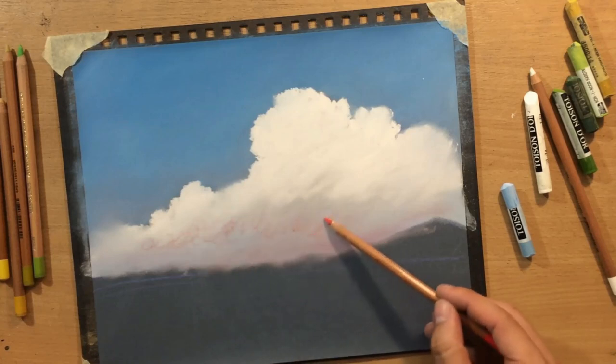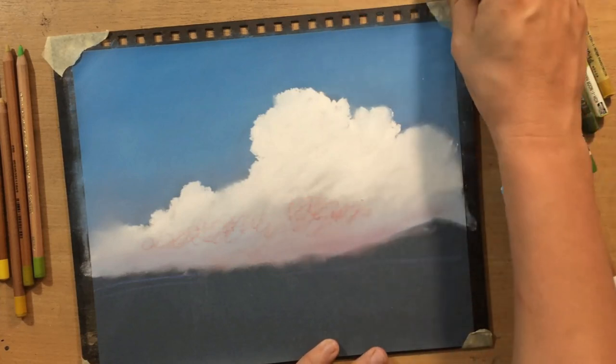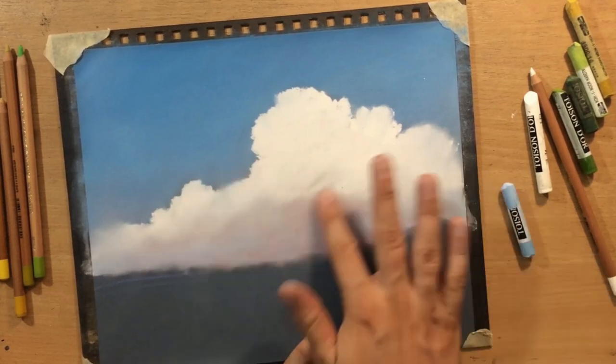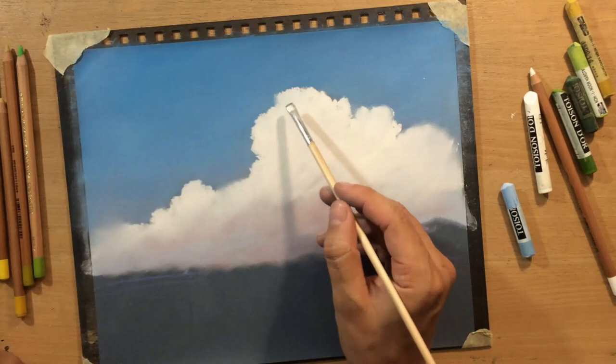If you want to make a blurry edge you just blend over the edge with your finger. It's useful to do both, actually, because clouds are like that - sometimes a little bit fluffy in some places.